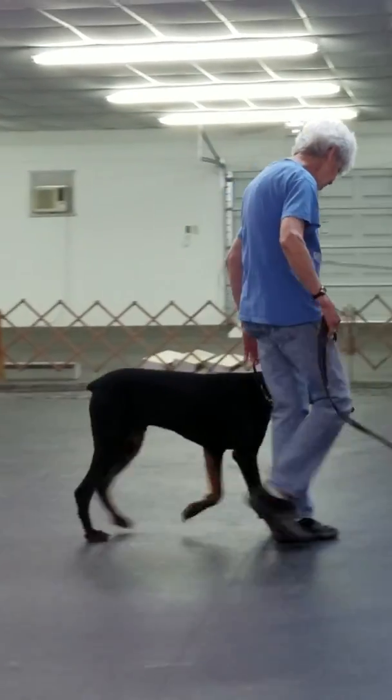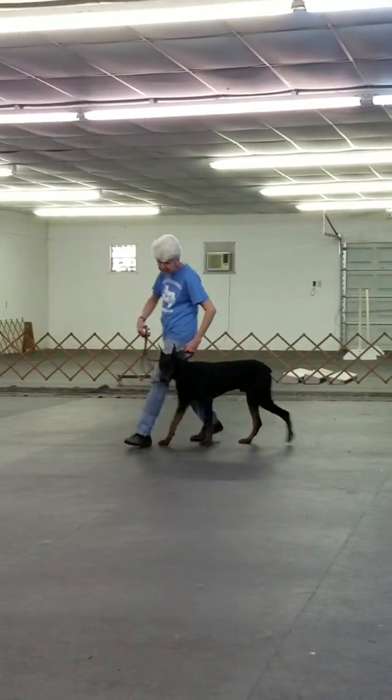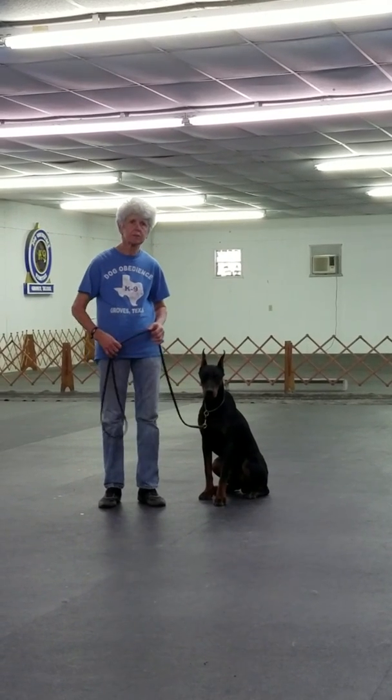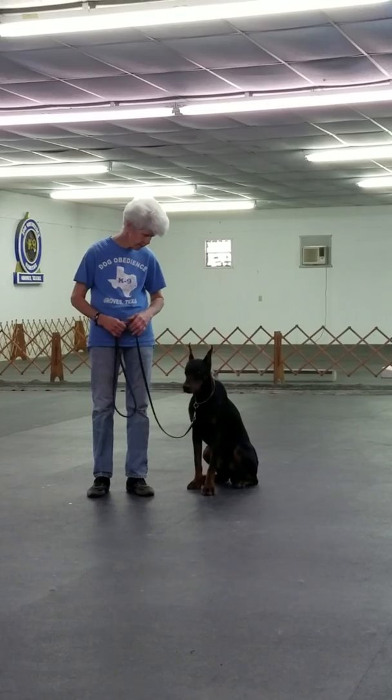Now, once the heeling is over with, you have to have control of the dog, and the dog has accepted your dominance, then you can sit. Now we begin with the sit stay. We begin first with the sit stay on the leash.